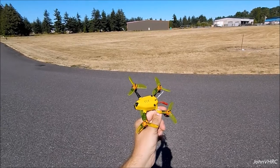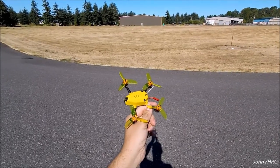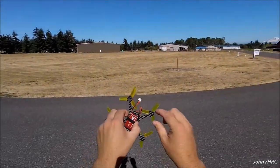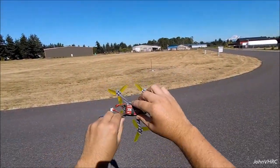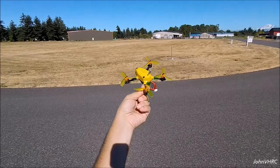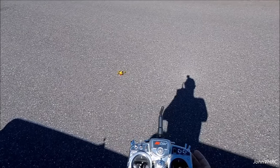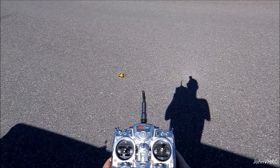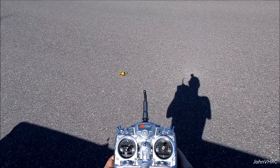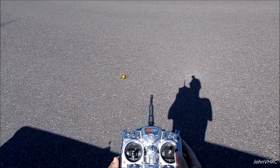The factory was set up for DSM 2 but I had to change it to the 2048 setting to talk to DSM X. Without further ado, battery is on — there's a little rubber band on the bottom, just put it underneath and away you go. Here we go, maiden flight with all stock settings out of the box.